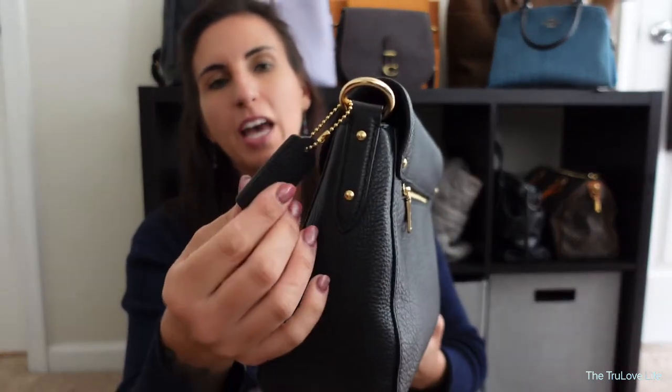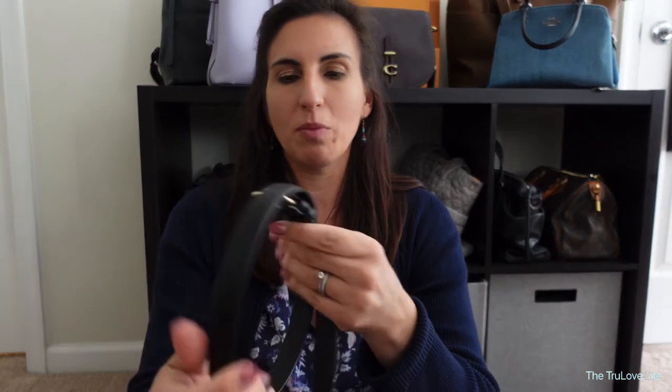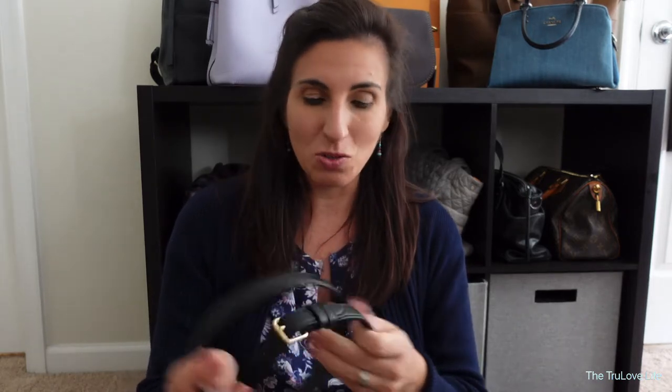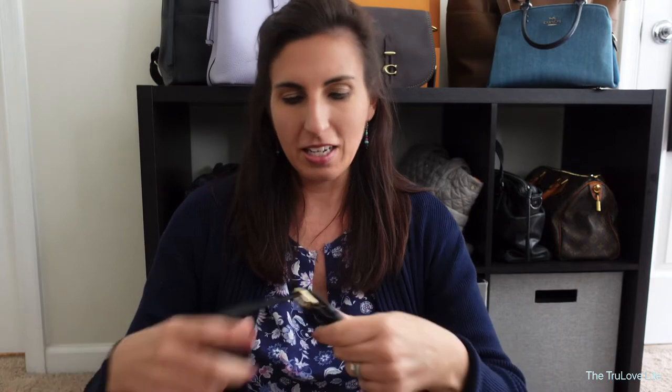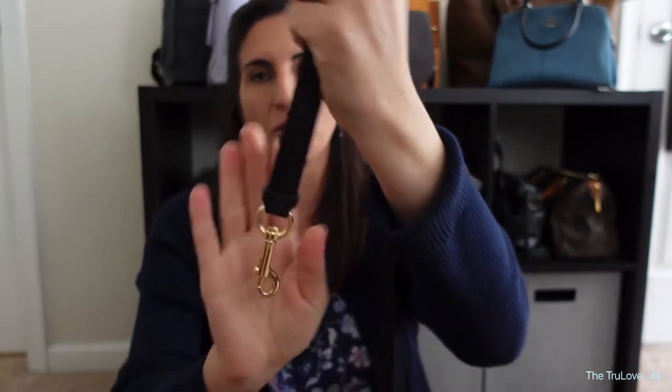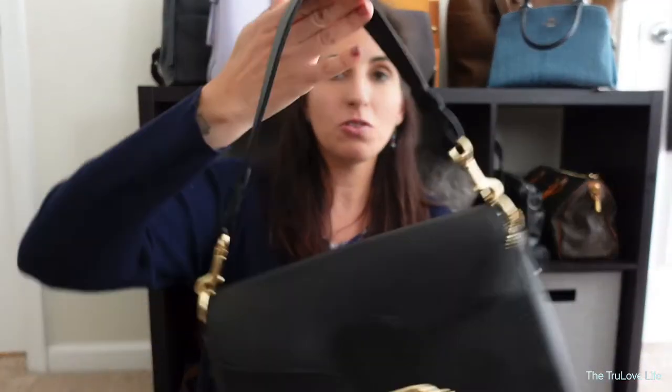It does come with this little leather tab here that also says Coach, and also comes with a longer strap as well. Now the only thing I don't like about this particular strap is that it is quite thin and I am more of a thick strap girl. I haven't actually used this one, but it is quite long so it can cater for shorter or taller people. It does have a buckle adjustment right here — the gold hardware again, really pretty, really good quality hardware.